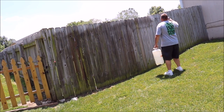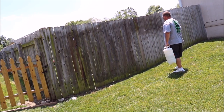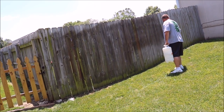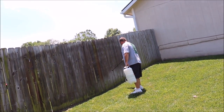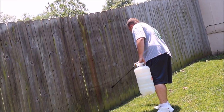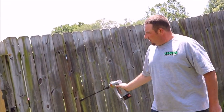Go back and forth, Mr. Miyagi style — wax on, wax off. Works pretty good, guys, for what it is.